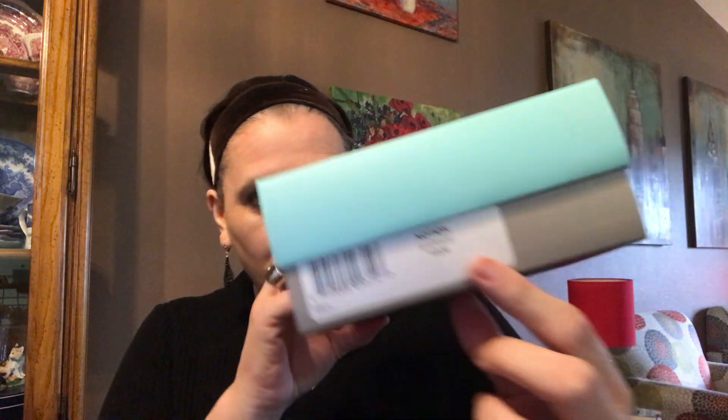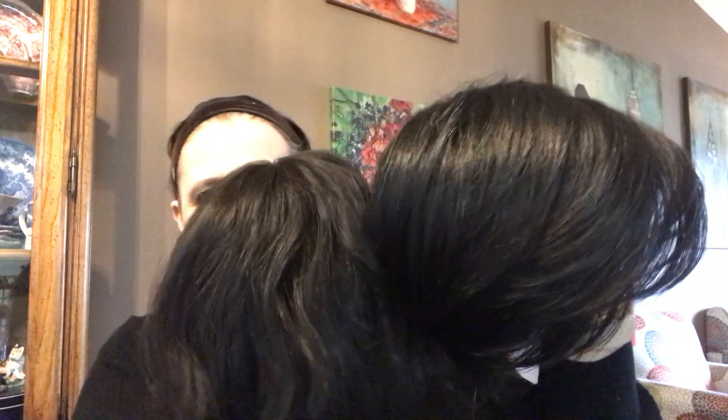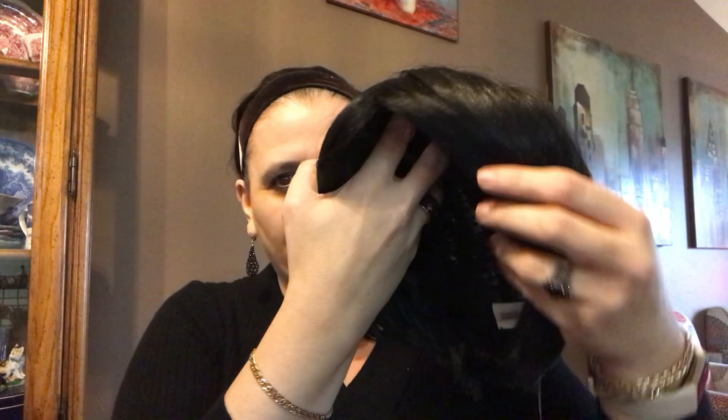Now let's look at a black wig — it's called Notion and it actually is black. This one is super short, not quite layered enough for me on top. Here we go — let's look at the difference. We have black and we have the dark brown. You can see a little difference — this is more solid black, while the dark brown might have black undertones with some lighter highlights. What I don't prefer about this one is it's so short on one side and longer on the other, although that's probably the style.